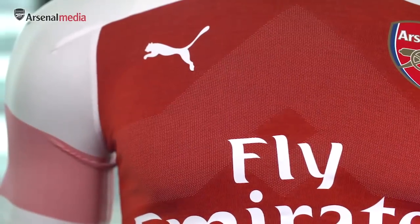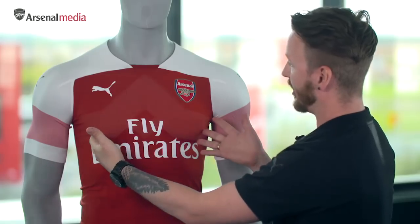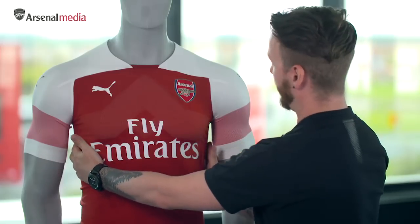The red yarn gives you this heather effect on the front, and the white yarn brings out the graphics and also highlights the technology for the athletes that's in the side of the shirt.